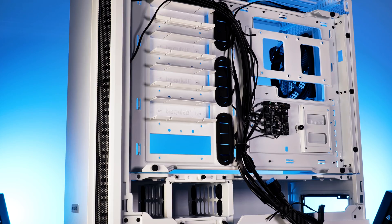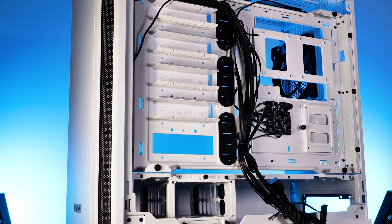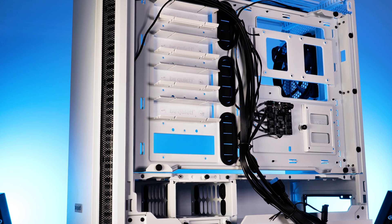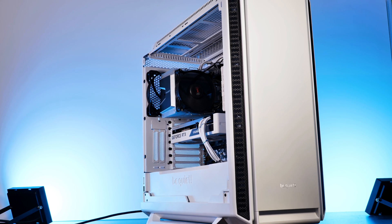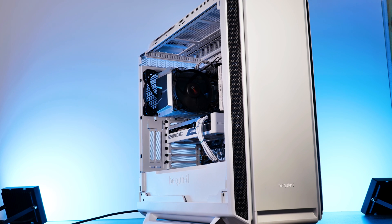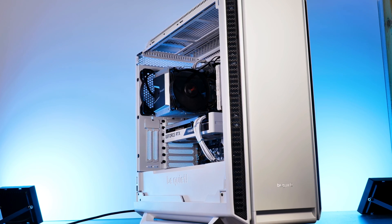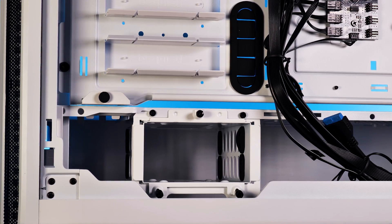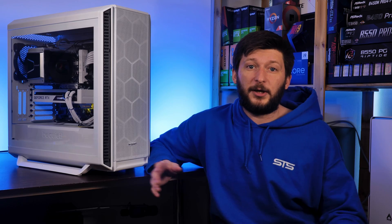On cable management, it's very much okay — the usual cable holes spread across the case and more than enough space behind the motherboard plate. On compatibility it's almost perfect: CPU cooler height, GPU length, and fan support are all excellent. The only thing that would have made it 100% exceptional would be 420mm radiator support in the top. Also very noticeable is the insane SSD and hard drive support — 15 SSDs is impressive.